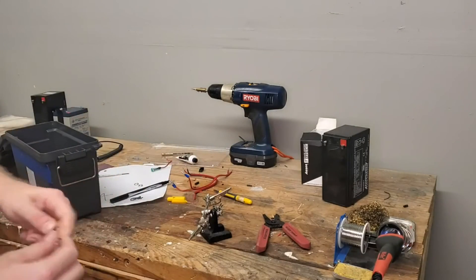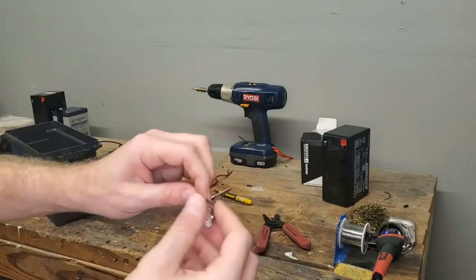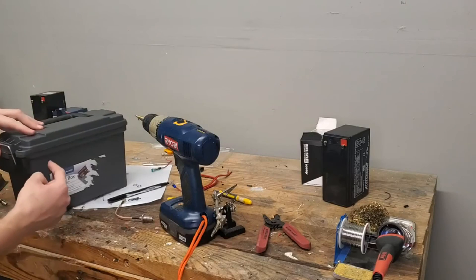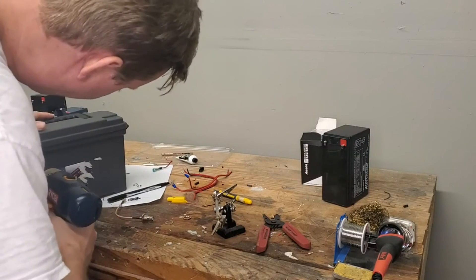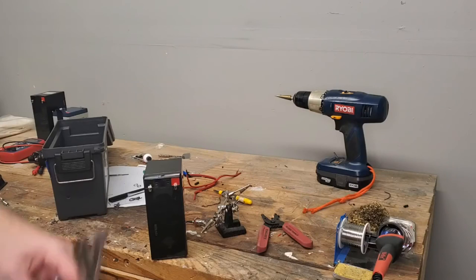The final piece is this pigtail from Amazon — it's an SMA male to BNC female, and this is going to be the antenna penetration for the box. I decided to put the antenna connection up top across from the charge controller. I don't want too hard a bend on the cable. Even though the battery fits in there pretty tight, because it's so heavy, one of the things I like to do is put a little Velcro on it just to stop it from bouncing around too far.